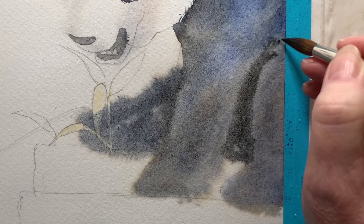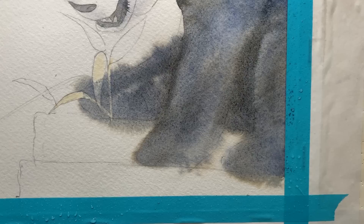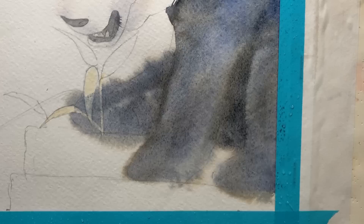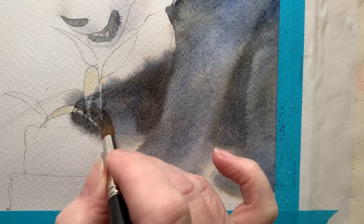A water line started to appear — I talked about those in a video a few weeks ago — and I cleaned up the water lines everywhere. That tends to happen on no matter what paper you're using. I added a bit more black paint and the paper stayed wet enough for me to work on for a decent amount of time — it didn't dry too quickly.